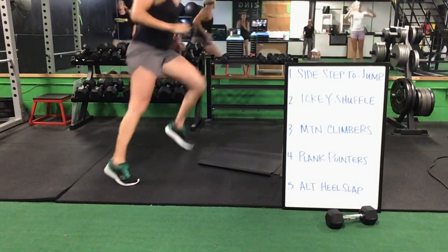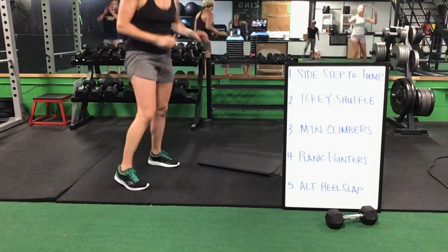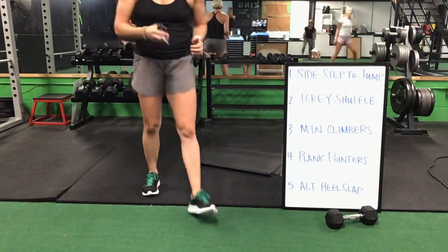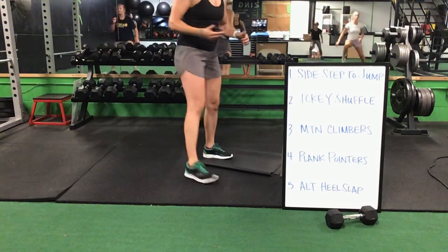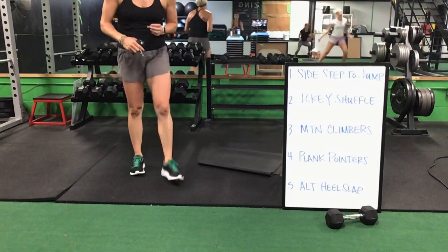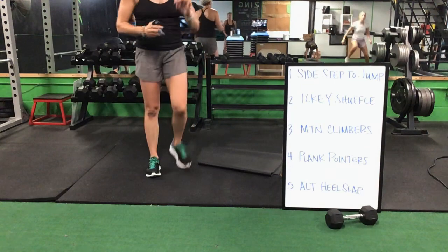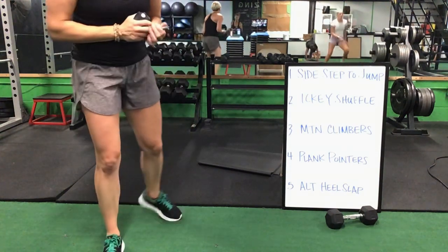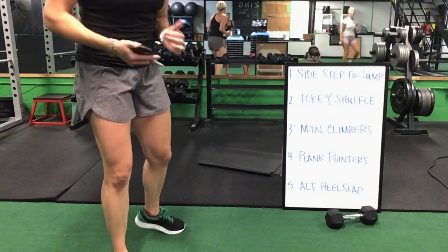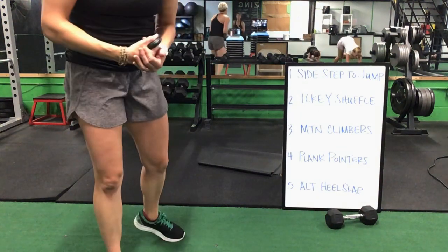Sidestep to a jump to that icky shuffle. Icky shuffles — we'll drop it down for mountain climbers next. Sidestep to a jump to that icky shuffle. Icky shuffle to a mountain climber. Mountain climbers, you drop on those elbows for that plank pointer. We are halfway there — two and a half minutes to go.